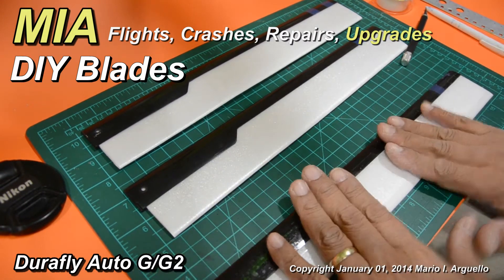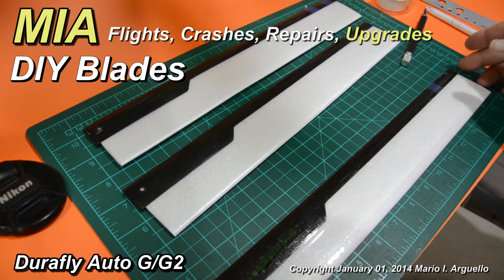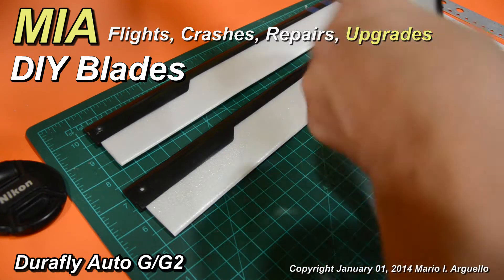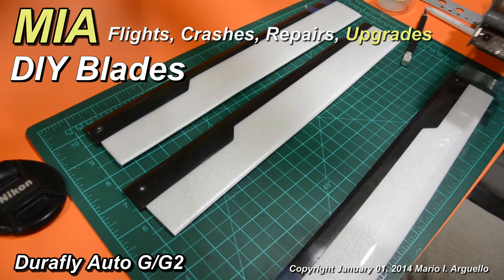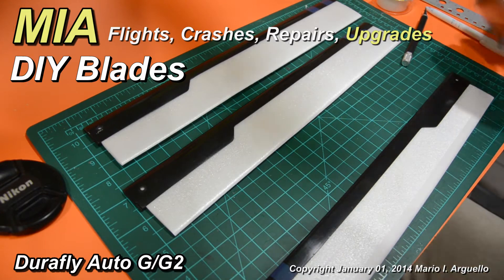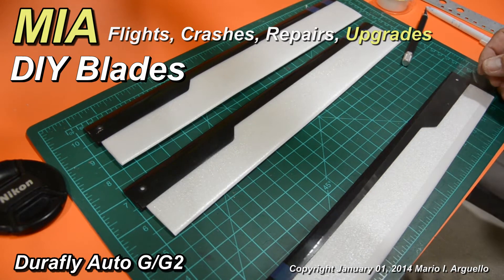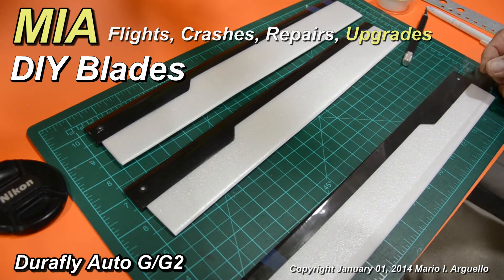Once you're done with the same process on the other two blades, you're ready to do the bottom. Repeat the same process at the bottom with your packaging tape — cut it a little bit longer, and make sure you take your time so the tape doesn't cling to surfaces, dirt, or dust.